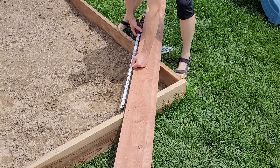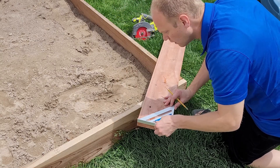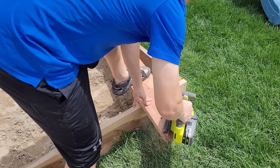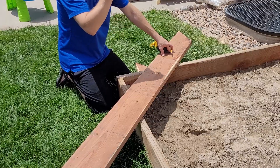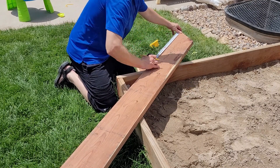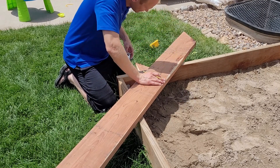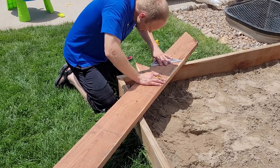I've got a two-by-eight-by-eight board — that's eight inches wide, eight feet long. I measured and got a rough estimate of how long I want this to be, and that is 29 inches long side to long side. Now we're making the cuts — again, long side to long side, 29 inches — and that will give you four seats for each of the four corners of the sandbox.